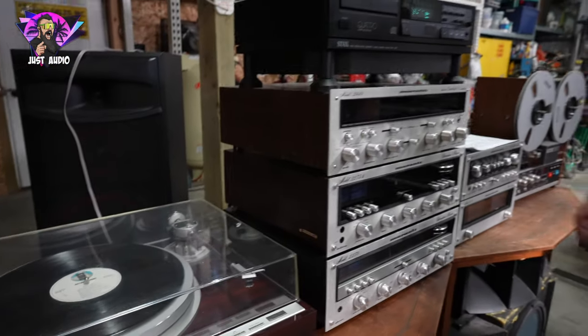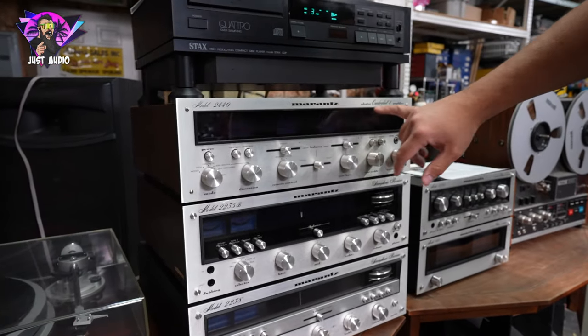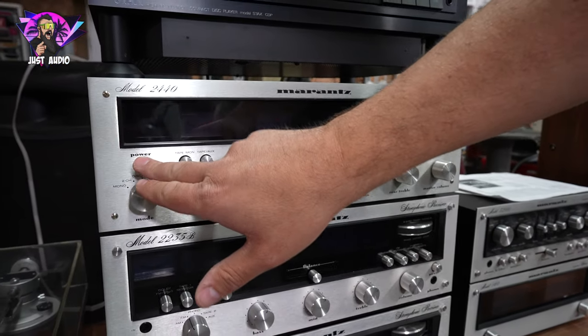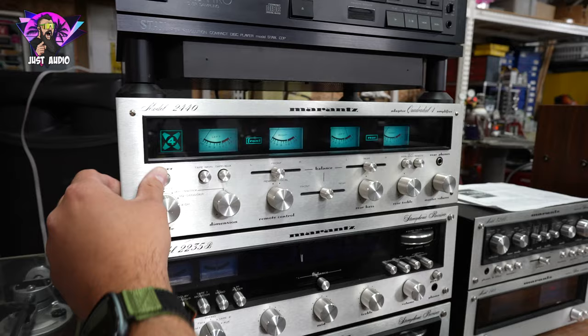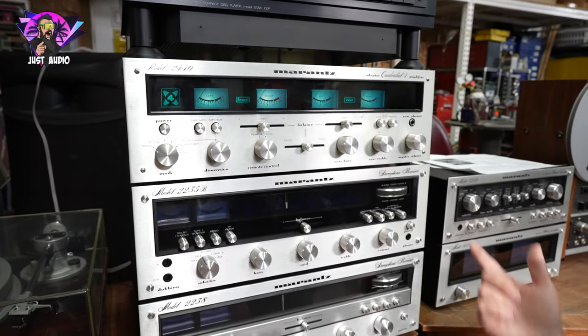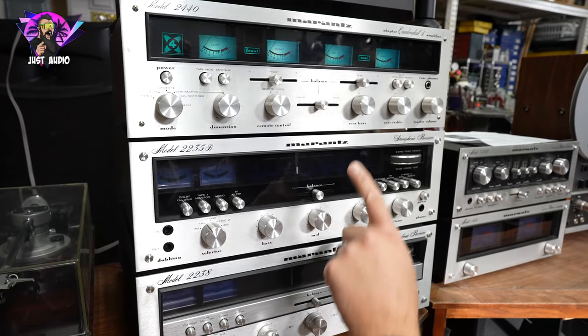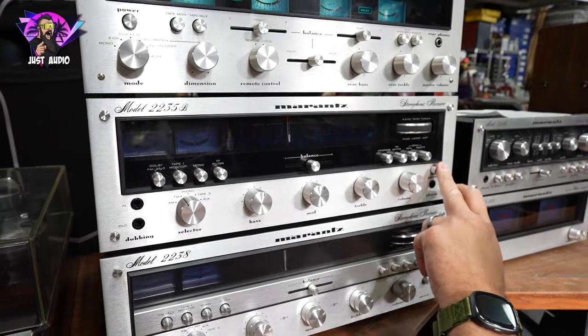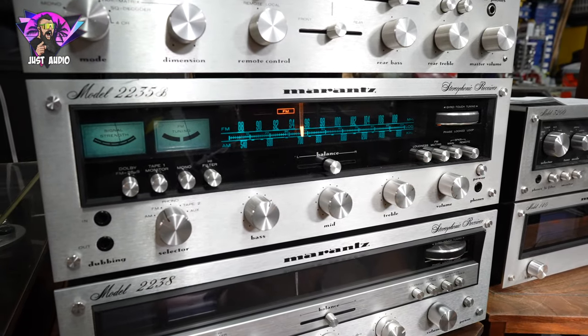Coming over here, you got a Marantz stack. You got your 2440 — this is a quad adapter. Let me see if this is on so you can see what that looks like. There we go, all lit up. So you got your four meters, and it may have the SQ4 cartridge that goes in that. And then down here, you got a 2235B — we'll light that one up so you can see what that looks like.